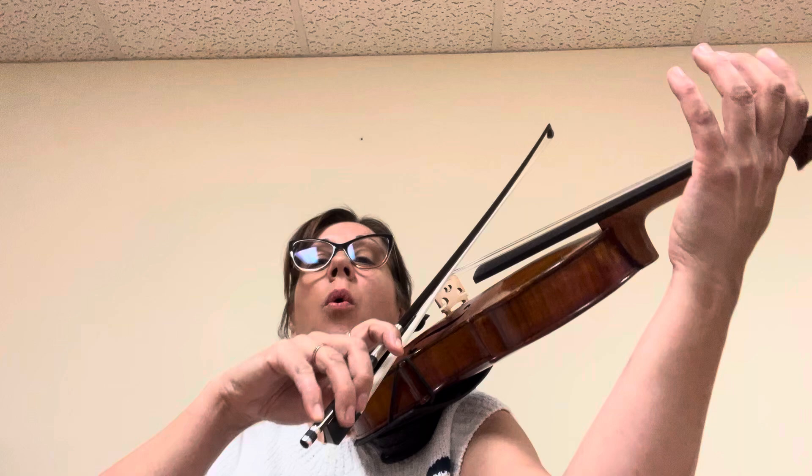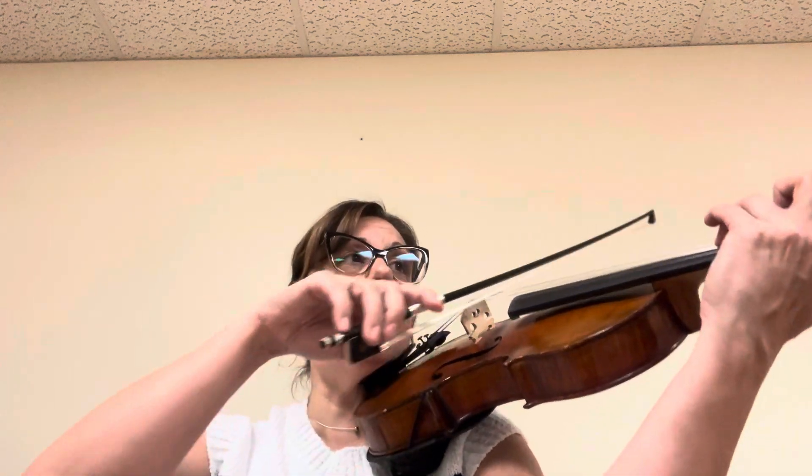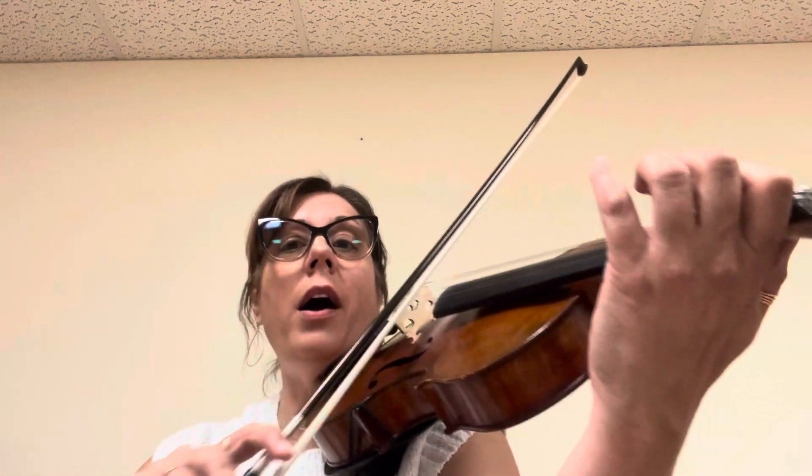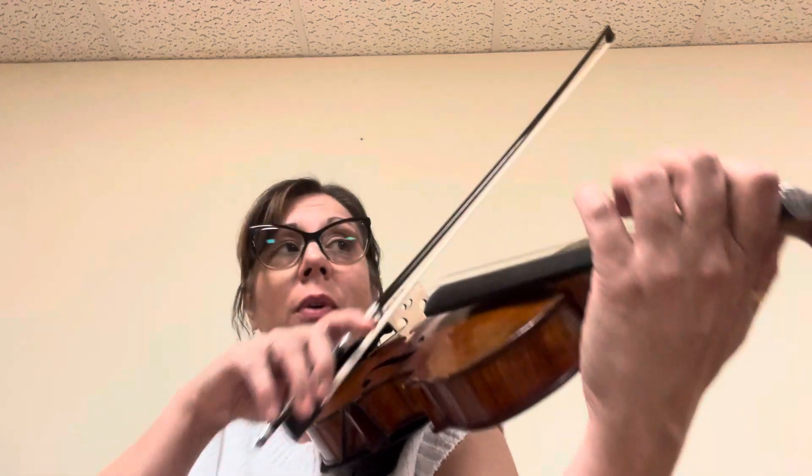Let's do the next box. You're going to start on the upbeat. Now we're going to say the banana out loud. One banana. Two banana. Three banana. Now one banana. Two banana. Three banana.